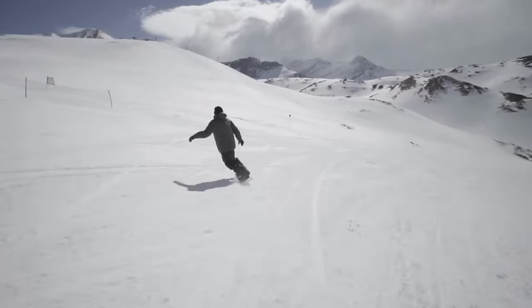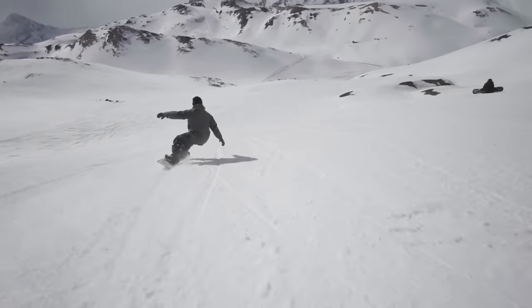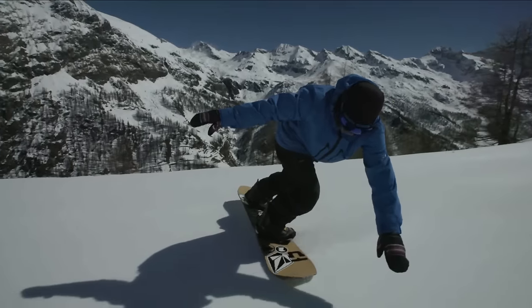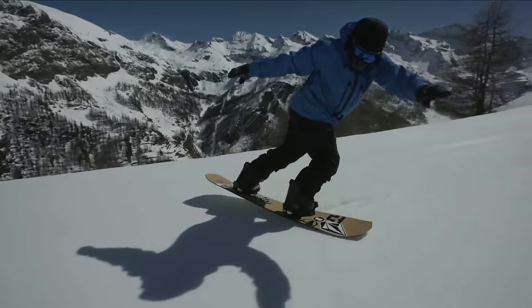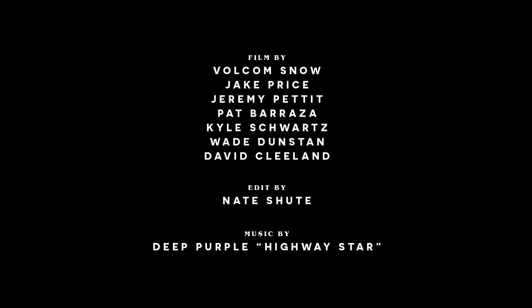That's what makes the system camber unique and that's what makes it perform the way it does. It's really forgiving and easy to initiate turns, but then when you want to lock into an edge, you can just rail. I absolutely love it. It's just made my riding that much more carefree and spontaneous. I've ridden everything from parks and half pipes to lines in Alaska — just a blast in all conditions. I'm really happy with the way it came out.